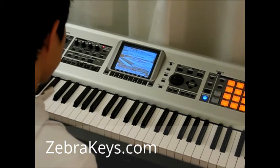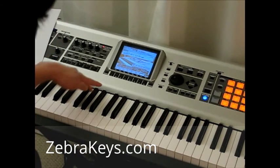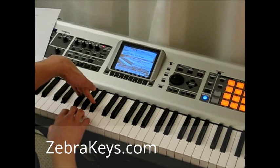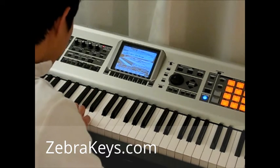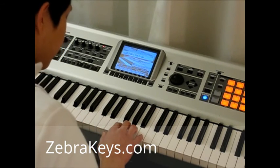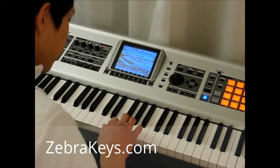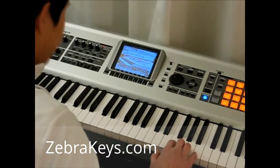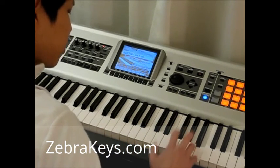Now we're going to do the same thing for the group of four white keys. Let's go ahead and find a group of three black keys, like so. There are four white keys that surround those — go ahead and play that with me. We'll skip this group of three and then go to the next group of four white keys and play those. Skip this and then play the group of four white keys again. Perfect.